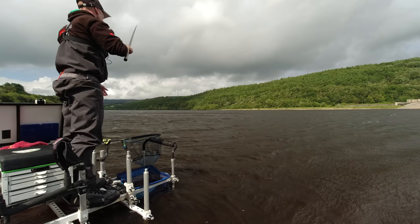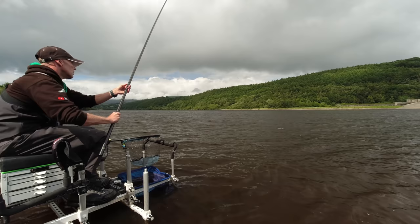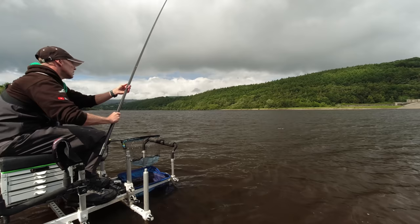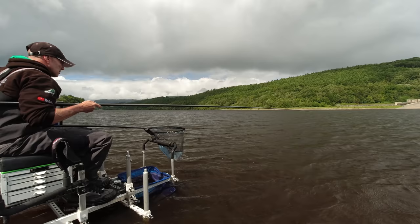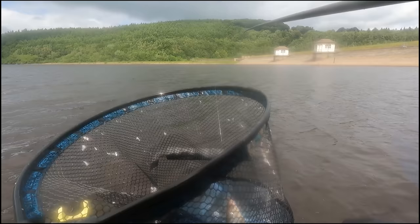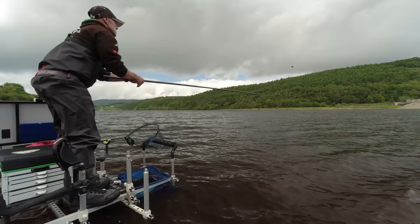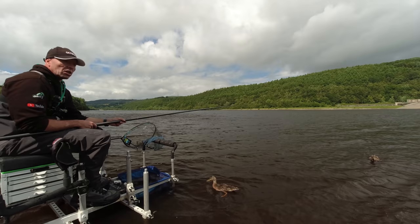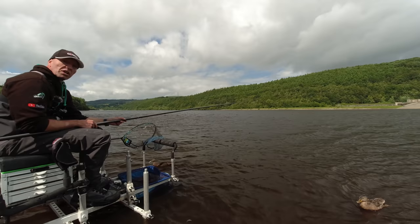Yeah that wind is getting absolutely wild now. I'm having to use two hands because the wind catches the whip and it's starting to take its toll on my wrist — I'm getting tired. I've got another beautiful roach. Caster's definitely been the best hook bait today. Right guys, I've run out of groundbait now so I'm pretty much going to call it today. I'm just going to have another half an hour fishing over what's out there and then we'll get the fish out and see what we've had.